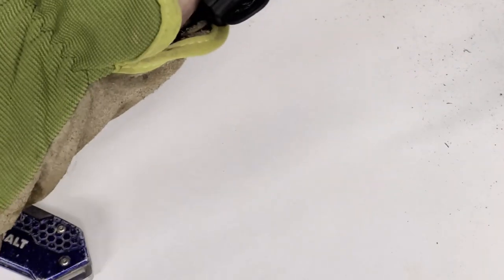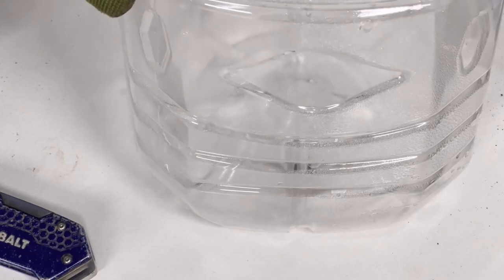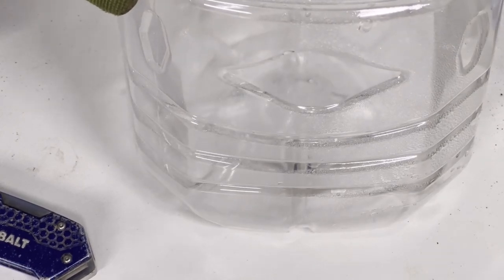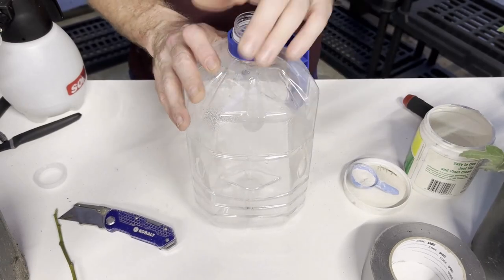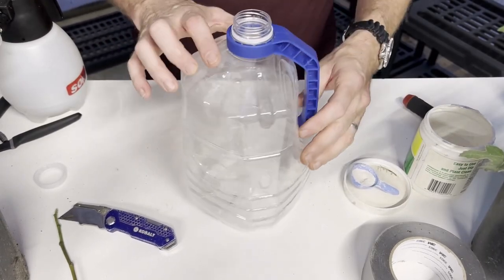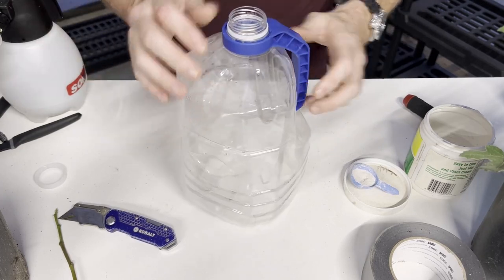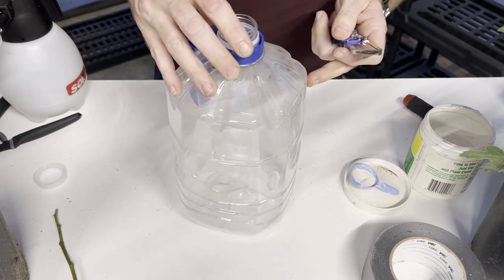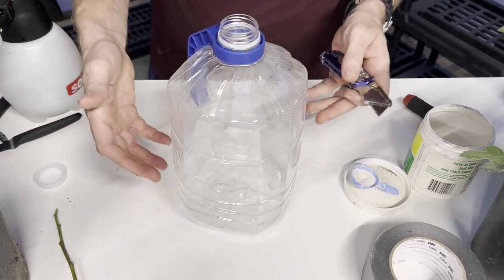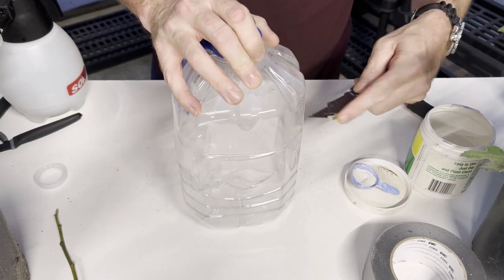I'm going to cover this back up for a minute while I get the container ready. I want to talk a little about this container and how it's going to help get this cutting off to a great start. It's just a used water container — alkaline water my wife drinks — and this is going to be our mini greenhouse.